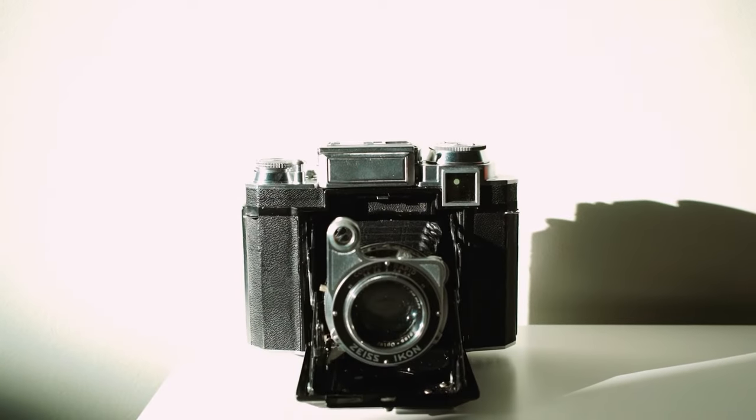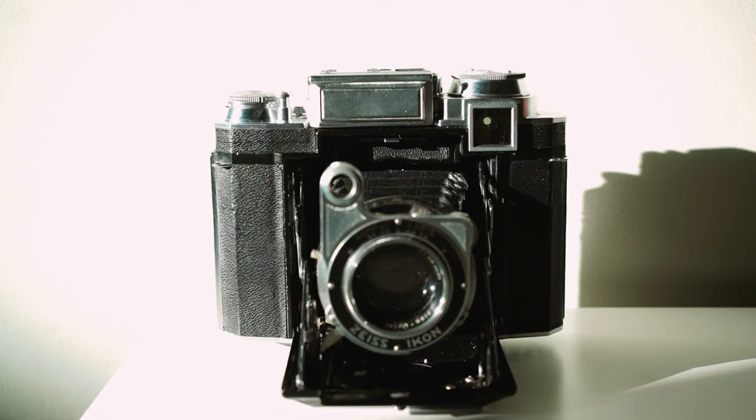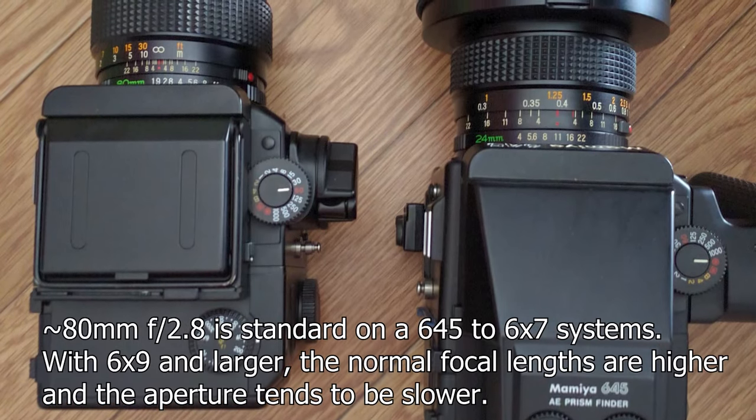Today I wanted to talk about one that I think deserves special attention: the Zeiss Ikon Super Ikonta with an 80mm f/2.8 lens. Zeiss contributed its fair share of these smaller compact folding cameras — some were 35mm and some were 120 medium format. An 80mm f/2.8 lens is pretty standard when it comes to a medium format interchangeable lens system.